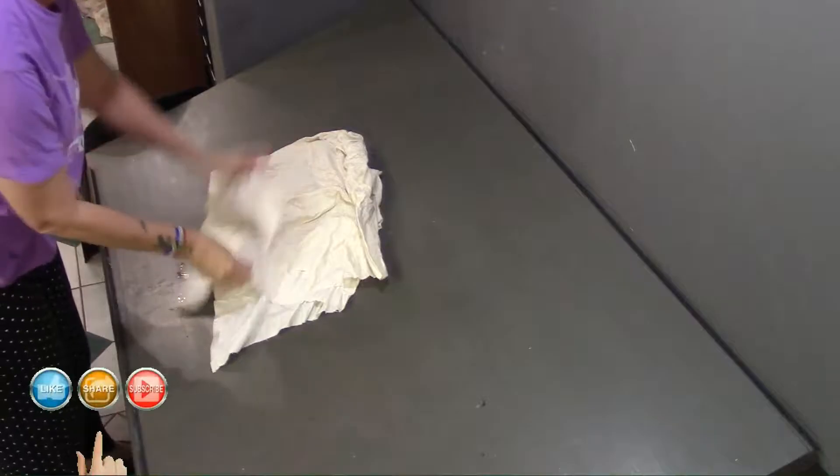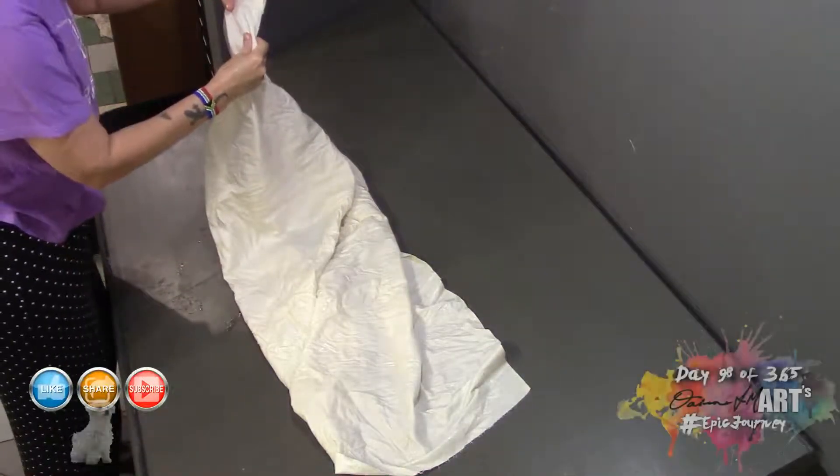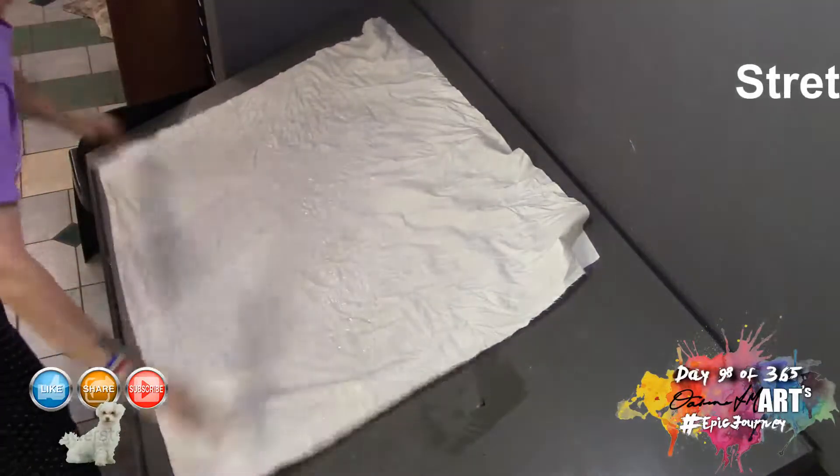Hello artists, it's Delene FM here, and in day 98 we're going to have some fun stretching our own canvas. I've started by cutting a piece of canvas that is a little bigger than the frame I've got.